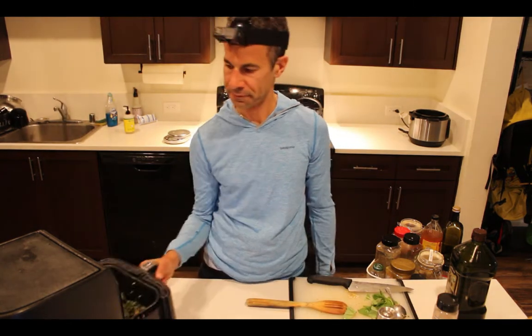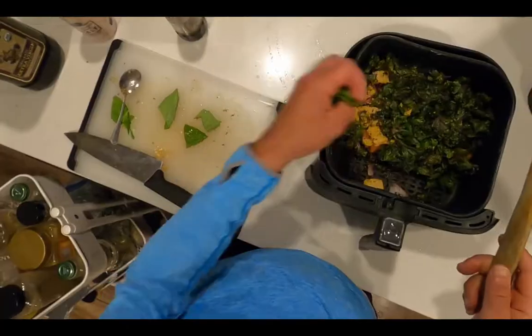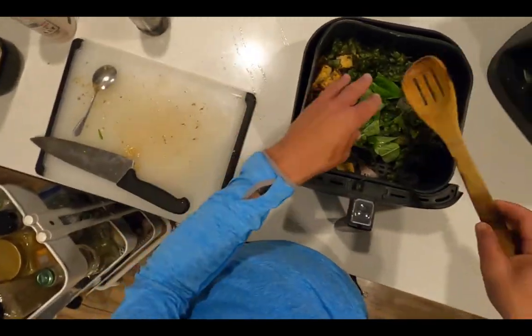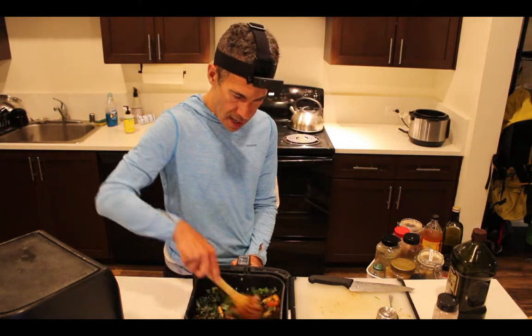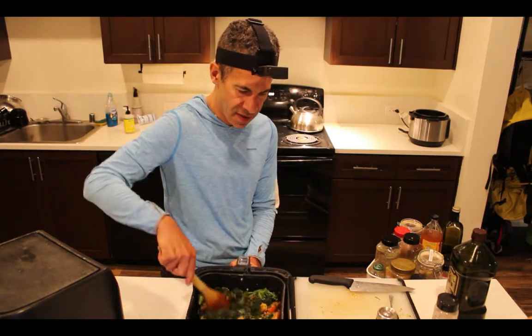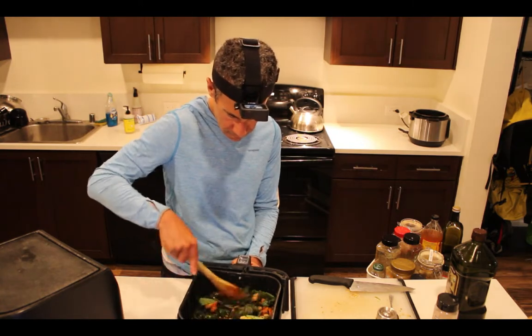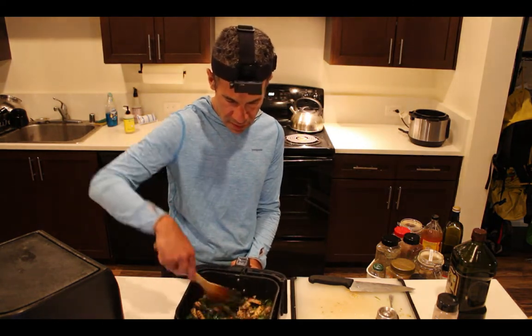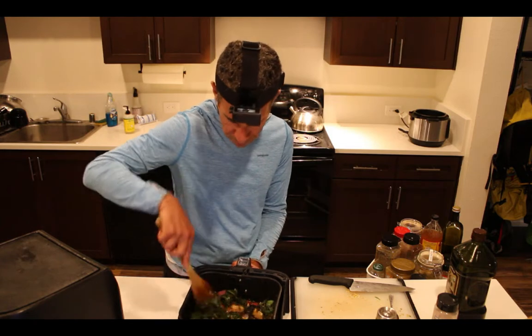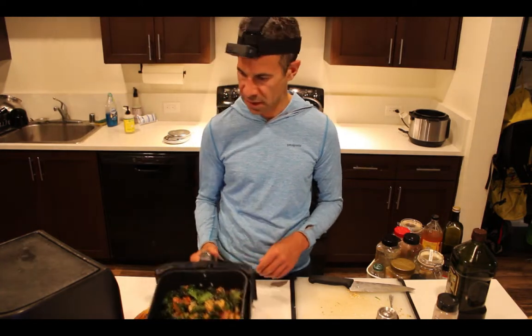I've got five minutes remaining. I'm going to add the basil and stir this around — I can hear the crunchiness. You have to be careful in the last five minutes not to burn the kale, so I'm going to check it around the three-minute mark. I want to prevent the kale from burning, so I need to turn it again before those five minutes are up.